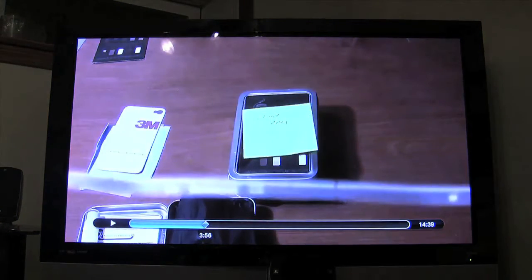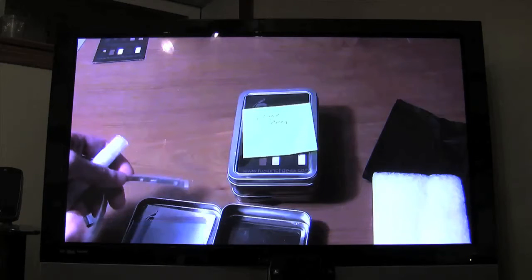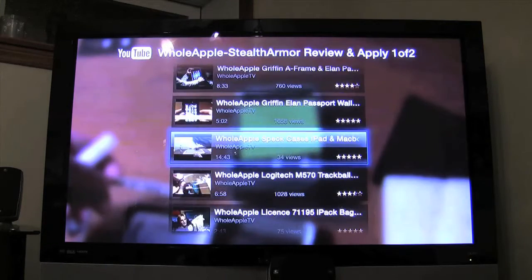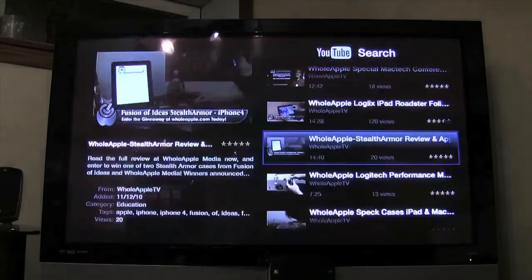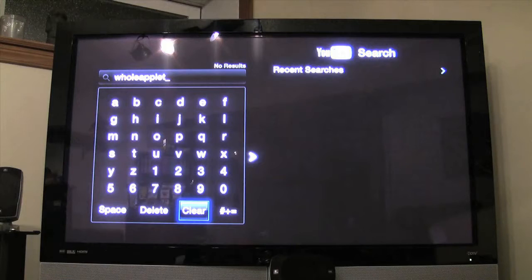It actually works better on here than it does on a computer half the time. We've got related videos, a 'show more' option — a very nice interface, well done. I like how it's blurred in the background — that's a cool feature. We've also got Internet radio and other things to check out.